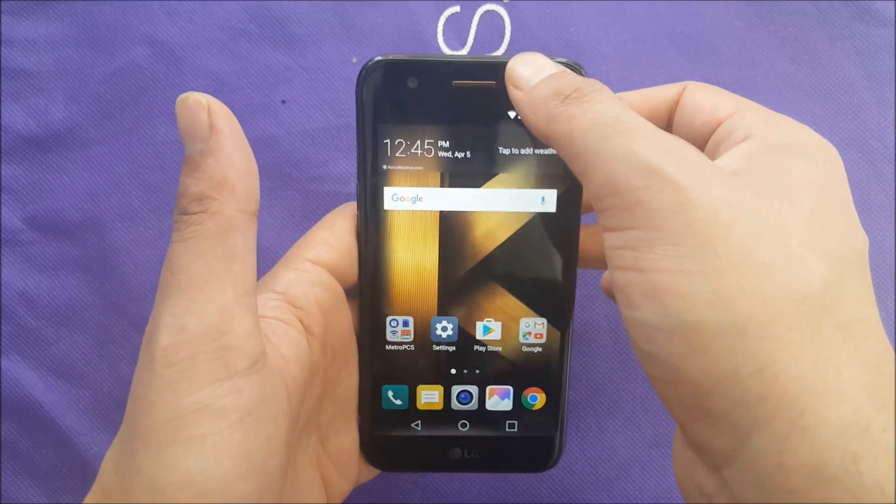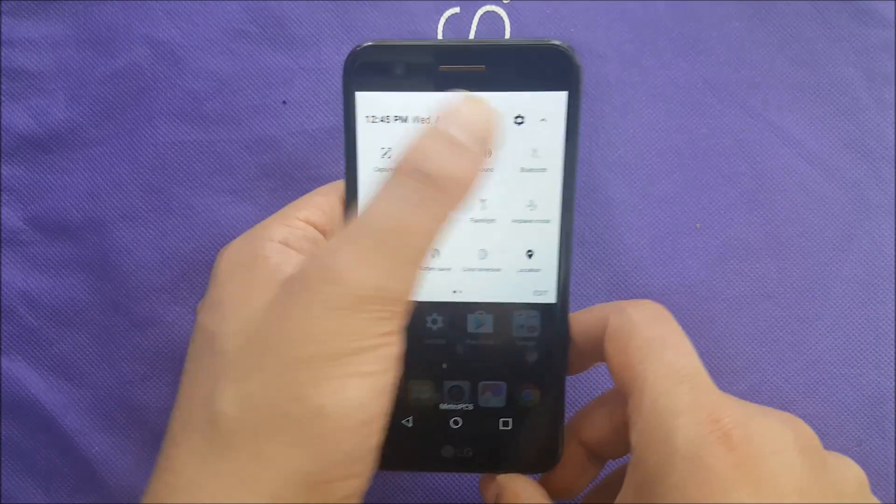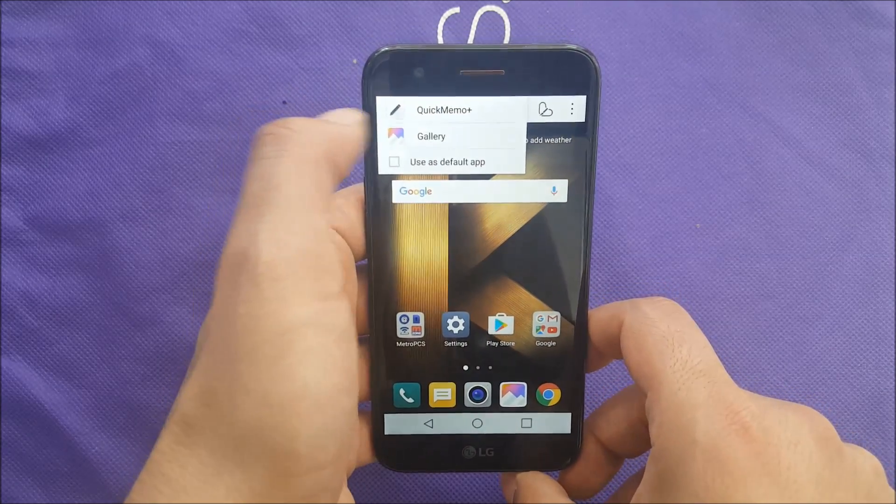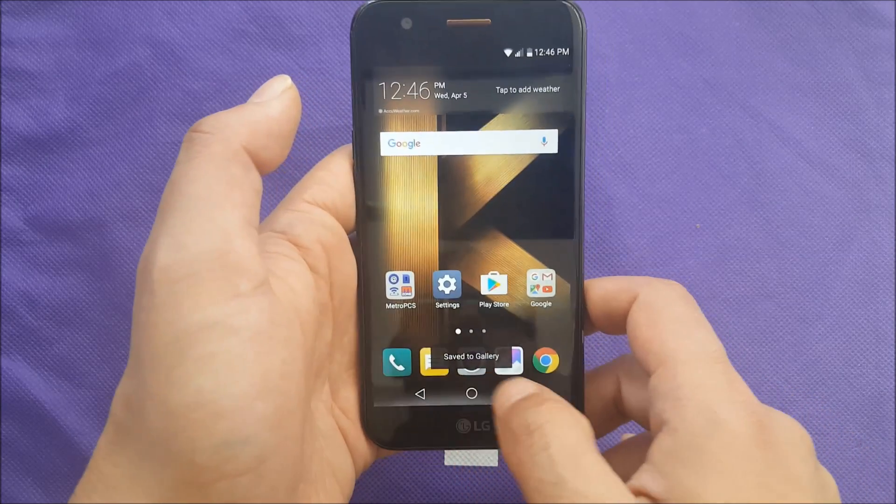The second method: you can just go to the slide bar over here, choose 'Capture,' then hit the right sign, go to the gallery, and you guys can see it's saved.